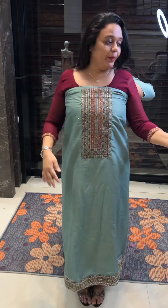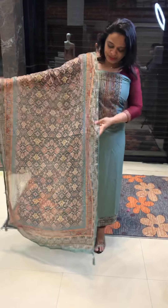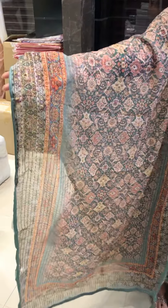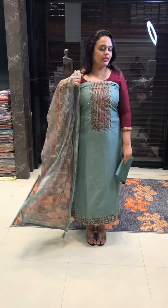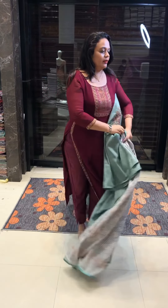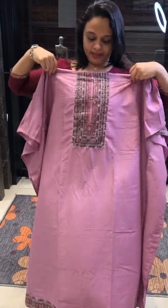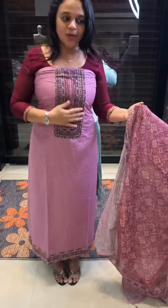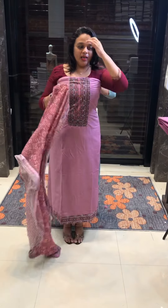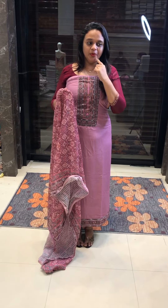It is a champagne pink color, the first one. It is a mint green tone, very special mint green tone. It is very recent. Same color shantone pants.